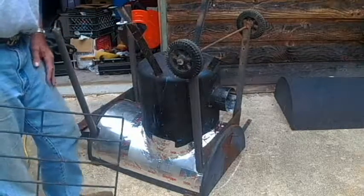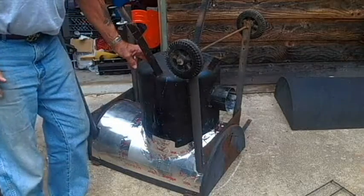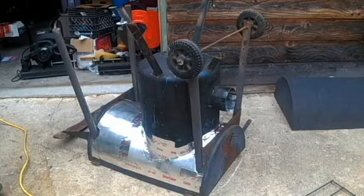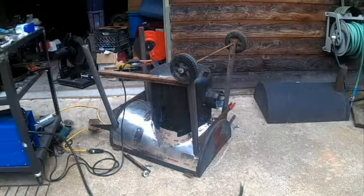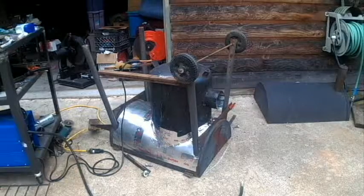Right now we're going to shut you down so that I can grind these off. We'll get back to you as soon as they're ground off. Okay, we've got the legs cut off the tank.